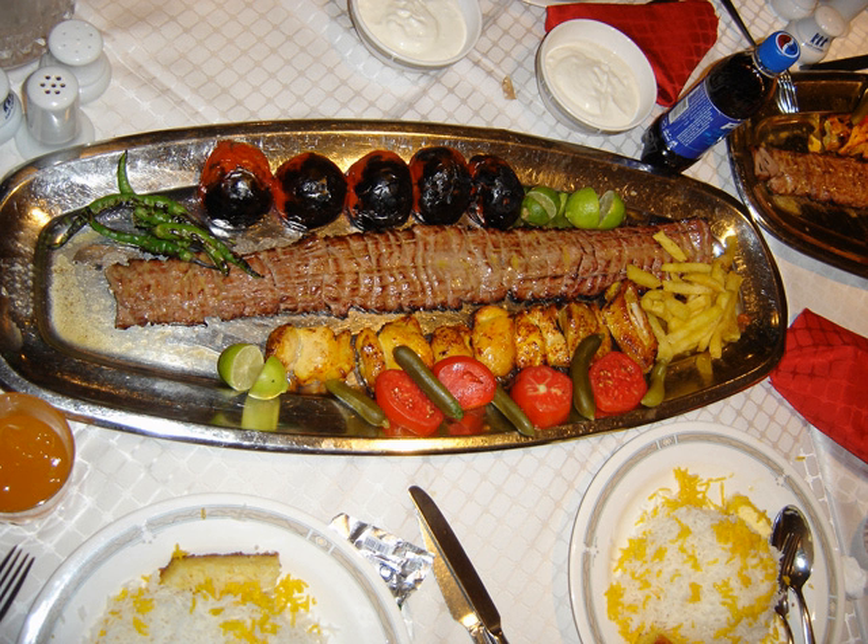At Iranian restaurants, the combination of one kebab-barg and one kebab-kubideh is typically called sultani, meaning a meal. One barg, one kubideh, and one chicken breast kebab is a sawabasi.